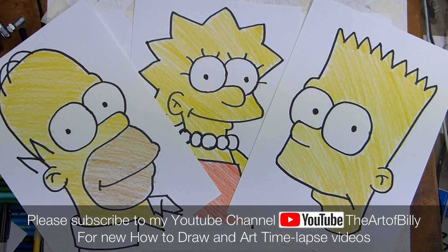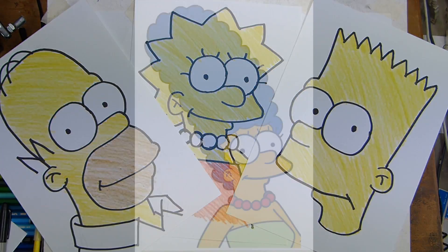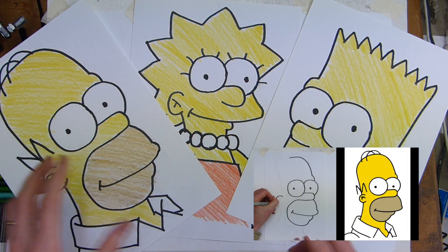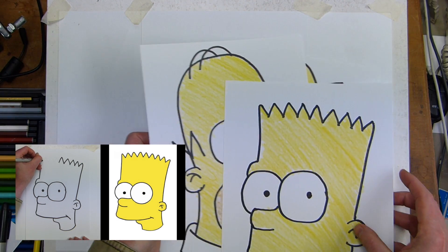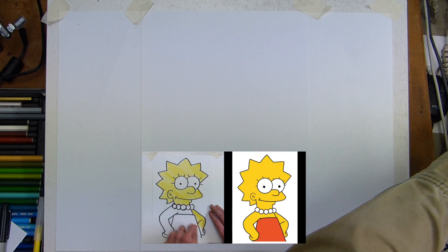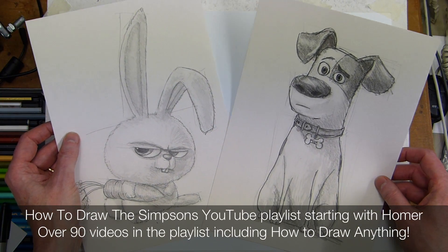Hi, Billy the Artist here. So far we have done Homer Simpson, Bart Simpson, and Lisa Simpson, and we're now going to do Marge Simpson. These are nice and simple, easy and quick drawings to do using felt tip pens and pencil crayons, and I'll be showing you a quick way of drawing using shapes.